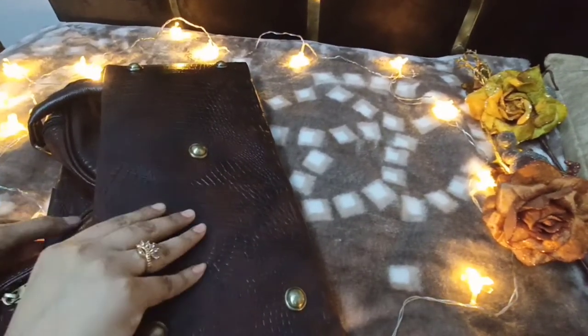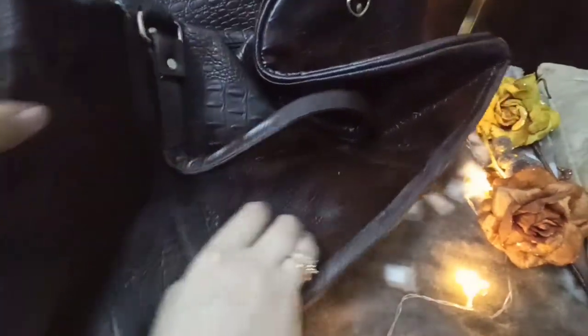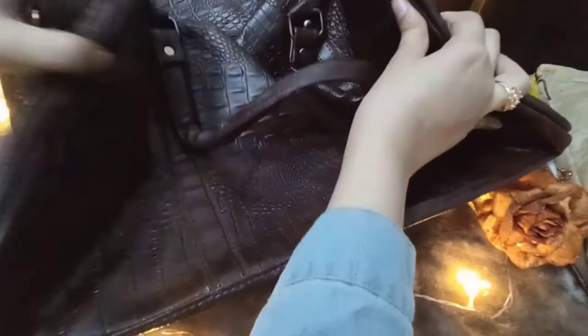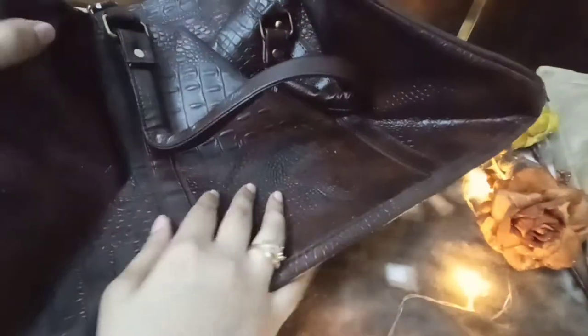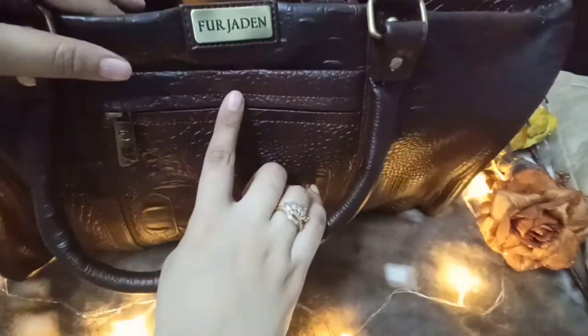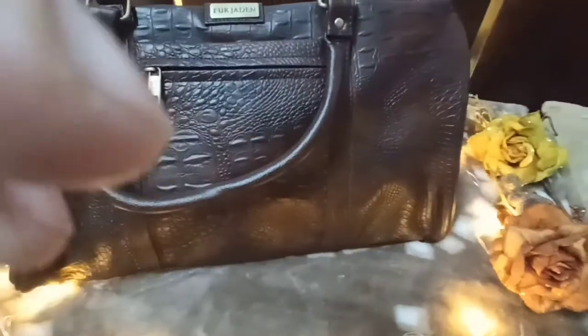Wow, this is such a huge duffel bag and it's a very tan brown color — I really love this color. I've wanted this type of duffel bag for a long time. This is how the logo looks, and this is how the bag looks overall. Wow, this is amazing!